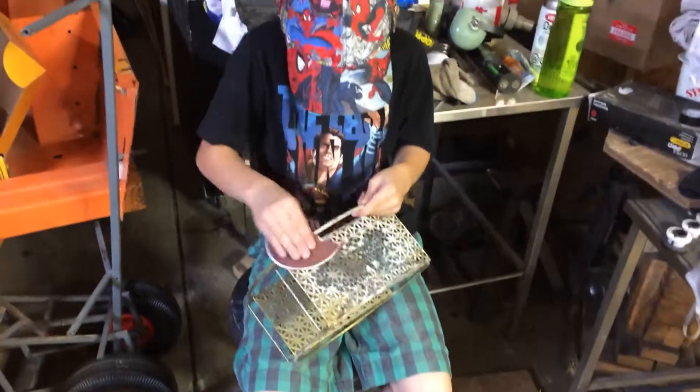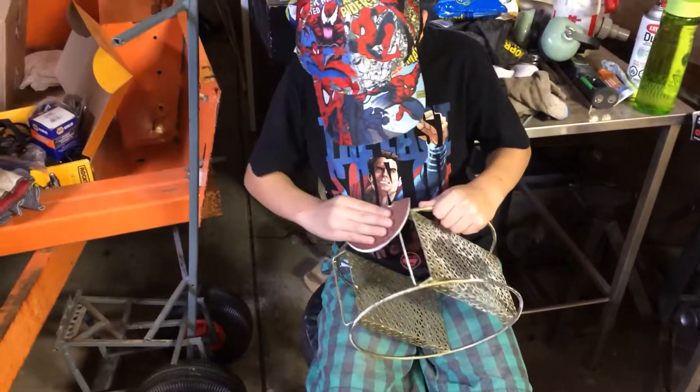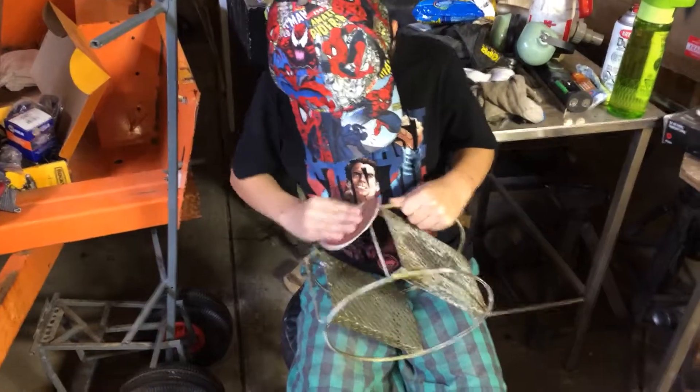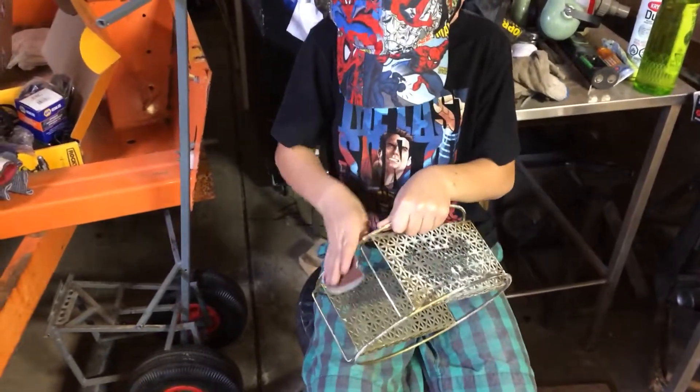So Nash is using 120 grit sandpaper to strip it down, and then we'll probably give it a once over with some 220 grit, and then we'll put some black spray paint on there and make it look like brand new again.